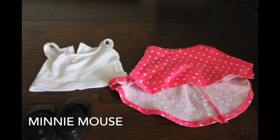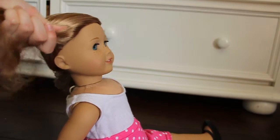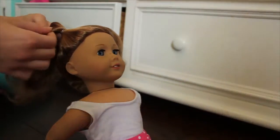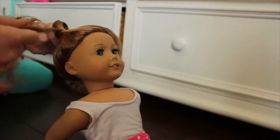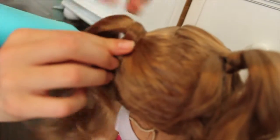For Minnie Mouse, you're going to need a white shirt, a polka dot skirt, a bow, and some black flats. Start by putting your doll's hair in two high pigtails. You can do Minnie Mouse buns — there are tutorials — but I just did regular high ponytails and wrapped a piece of hair around the elastic so it looked more like they're coming out of the head. Put a bow in and you're done.